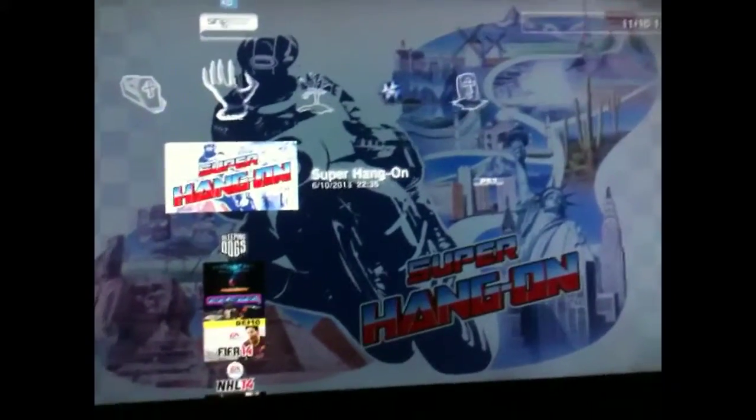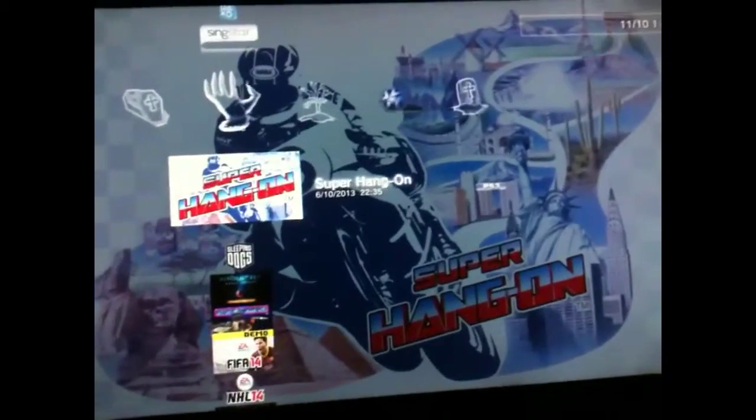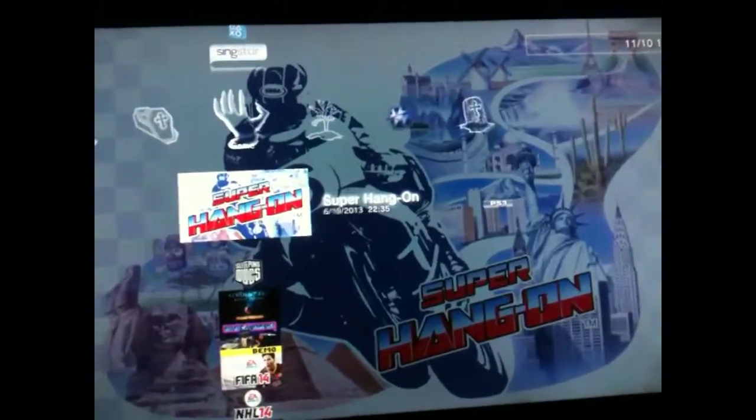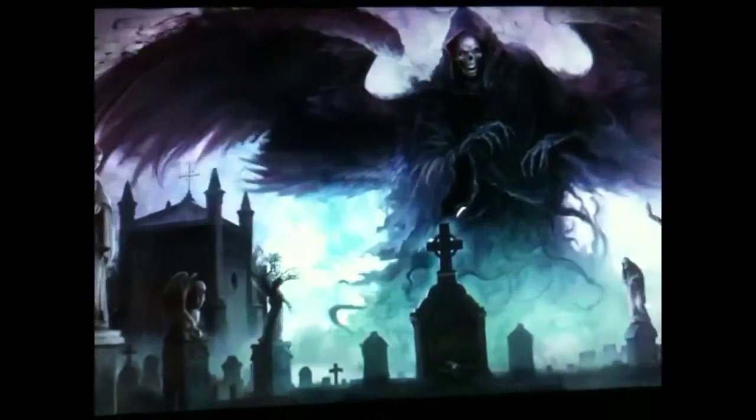If you've got a PlayStation 3 — Super Hang-On. I can't remember how much I paid for it, but it's on the PlayStation Store for about 60 pence, something like that. Anyway, check this out. Obviously one of Sega's little classics.